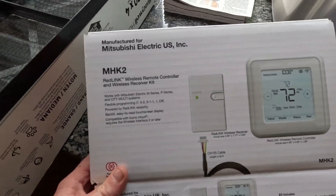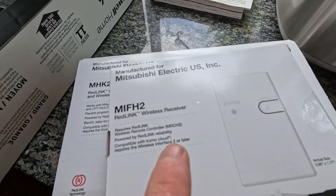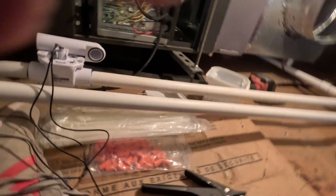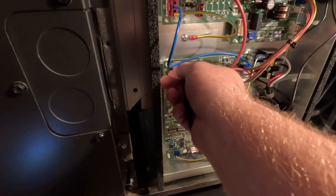This is our Mitsubishi MHK2 kit. Inside we have two boxes: this is the wireless receiver and this is the thermostat. All we're going to do is fish this wire down in here — the module plugs into the board at CN105. I don't know if the GoPro will focus on that well, but CN105 it is. Flip the breaker to the AC — bam, power is on.